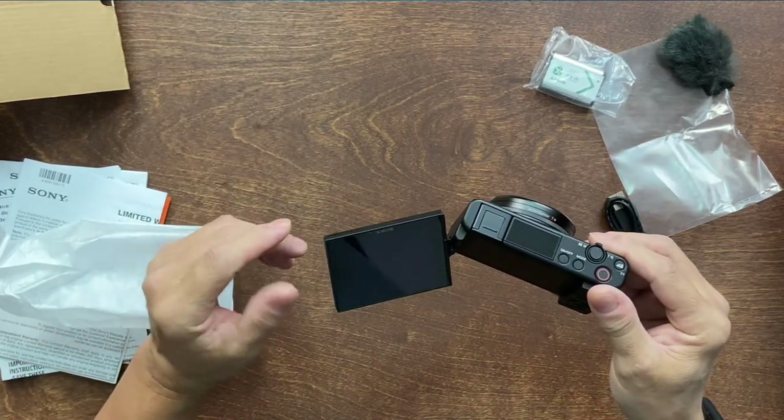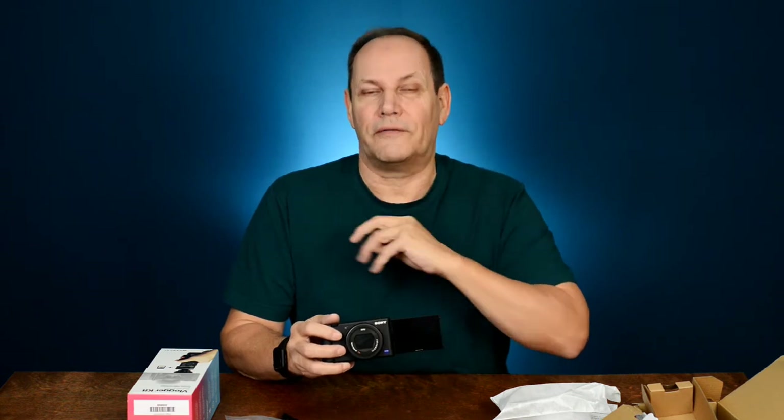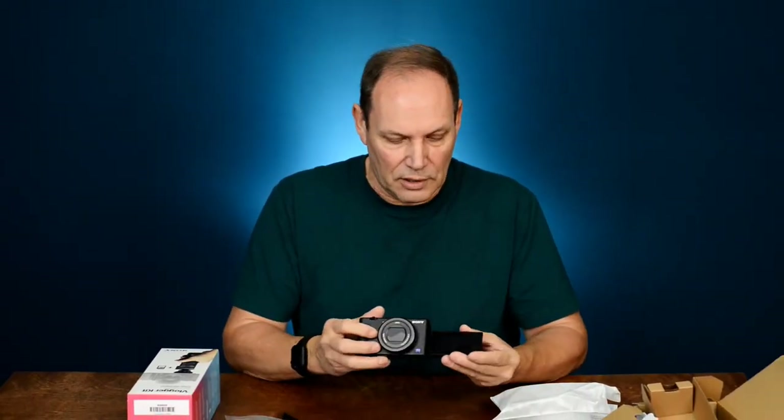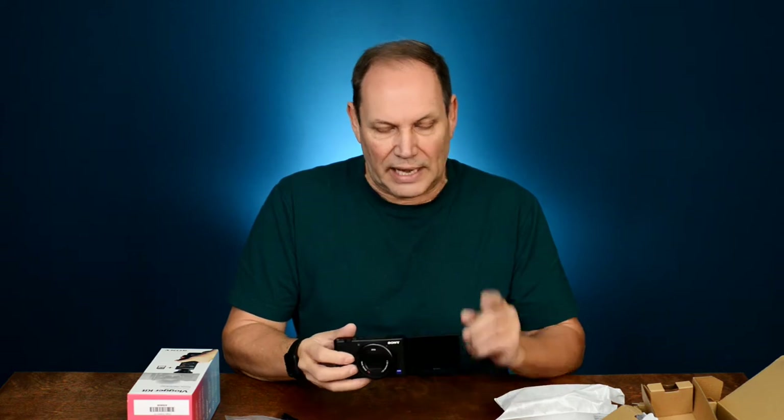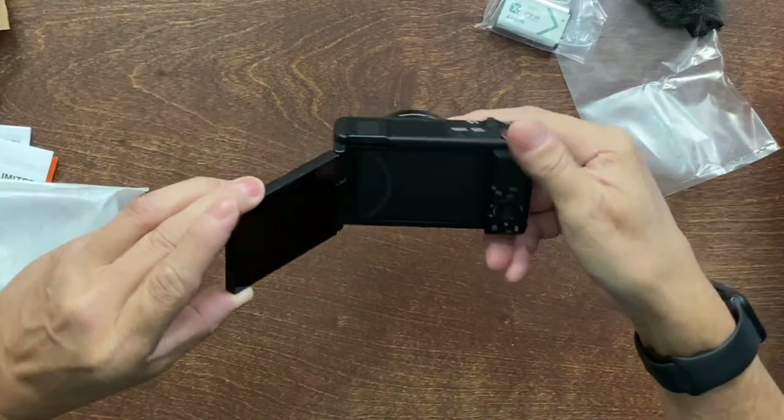I know they call this a vlogging camera. I don't really vlog for YouTube — I do little bits here and there. When I go on holidays I do some vlogging for family and myself, but not necessarily for YouTube. I can't see myself turning into a full vlogger. That flip screen is very cool — I've already ordered a screen protector for it. You can rotate the screen and put it inside so it's protected.